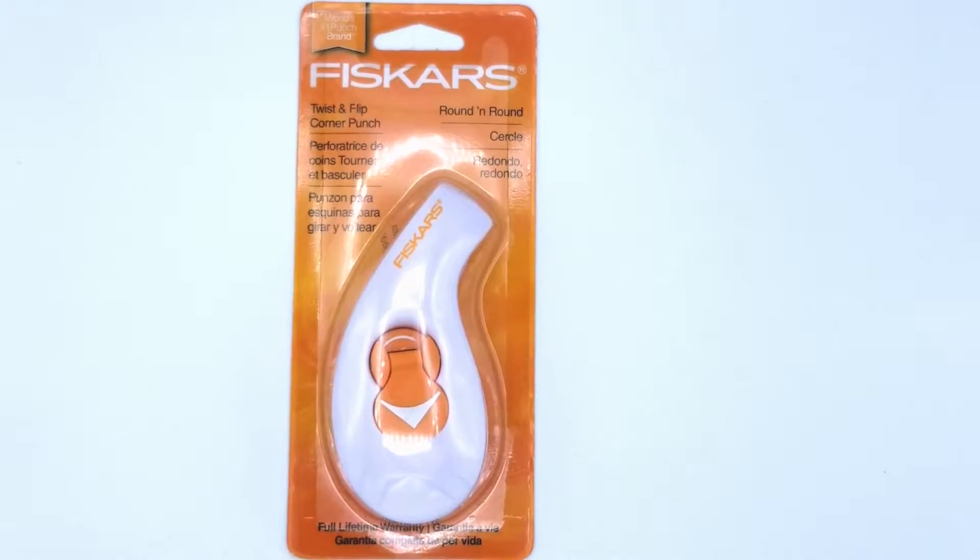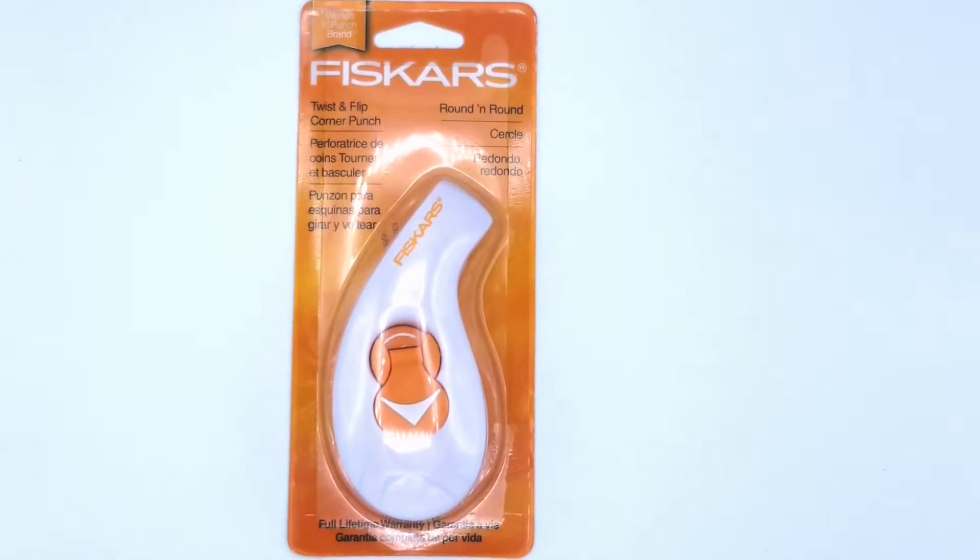So the first non-Halloween item that I picked up was this Fiskars Corner Rounder. I used the 30% off coupon to grab it. I don't remember the exact price, but I believe it was $13.99 after the discount.